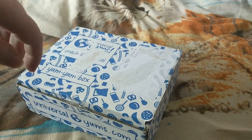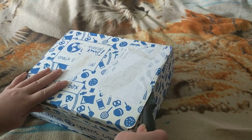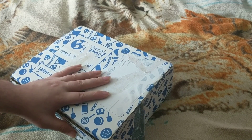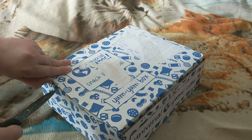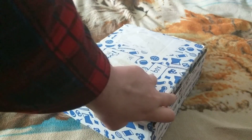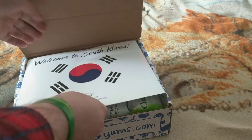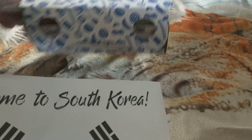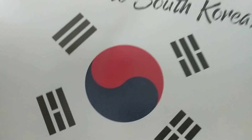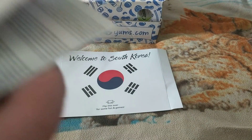I forgot to undo the sides — I forget to do that every time. Let's see what we got: we got Korea. We got stuff from South Korea.